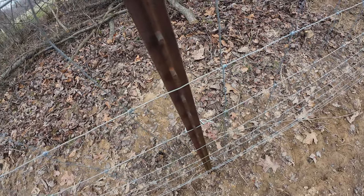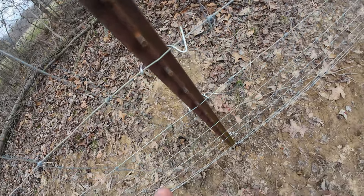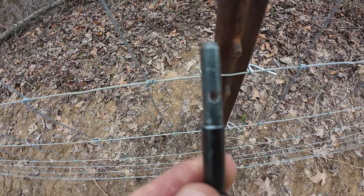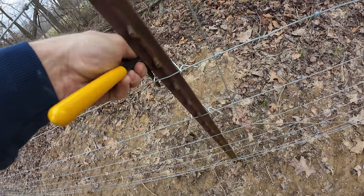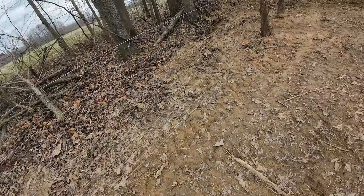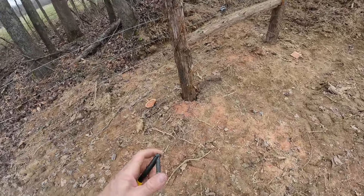I was always using fencing pliers to put these clips on T-posts, but look how easy this is. Weaving with one-handed operation. It's got a pivot point and then a little hole right there on the other one. You just stick that one in there, bring it back around. Perfect. That is so simple — so much easier than fencing pliers. If you don't have one, go buy one. It's worth it.